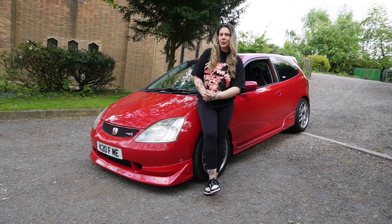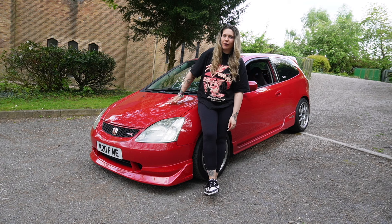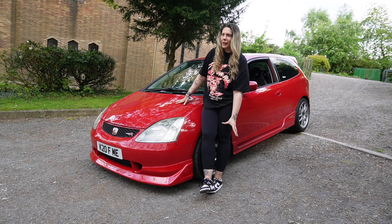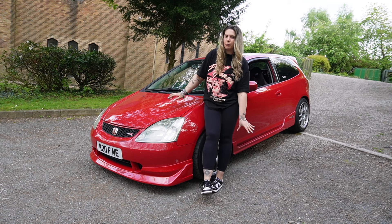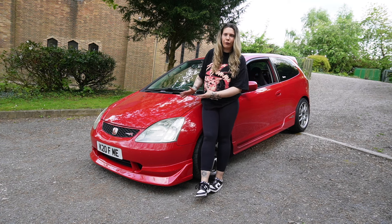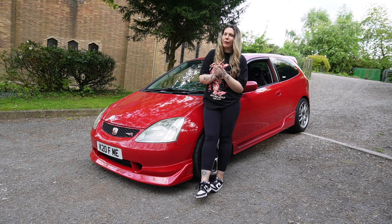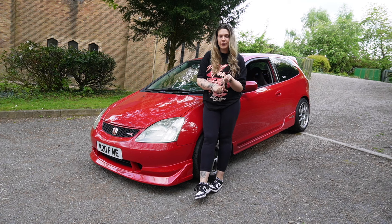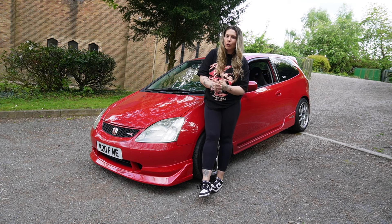Hello guys, welcome back to a brand new video. For today's video we've got a brand new modification for my EP3 Type R — this modification is for the front of the car, more specifically the bonnet. This one is quite severely damaged and stone chipped, and if I didn't replace it I would need a full respray anyway. So I have replaced the bonnet. This modification cost me over 500 pounds.